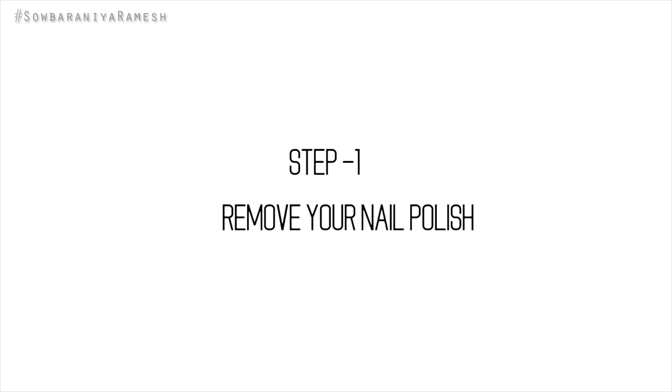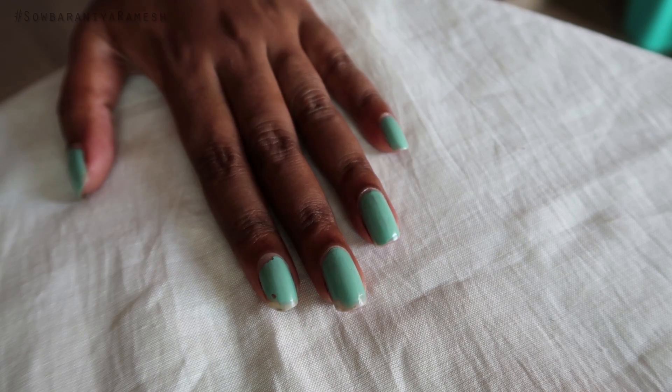Let's get into the video. Step 1 is to remove your nail polish.